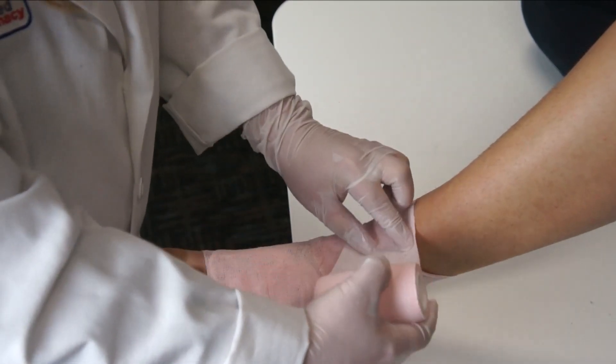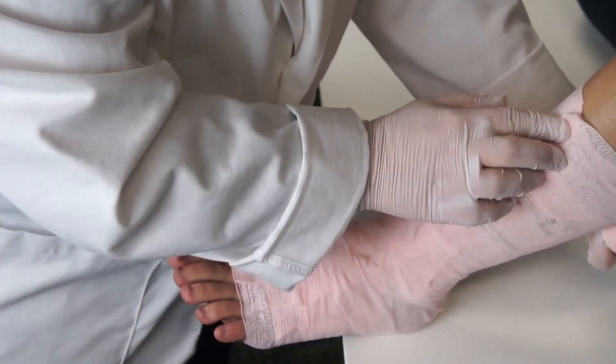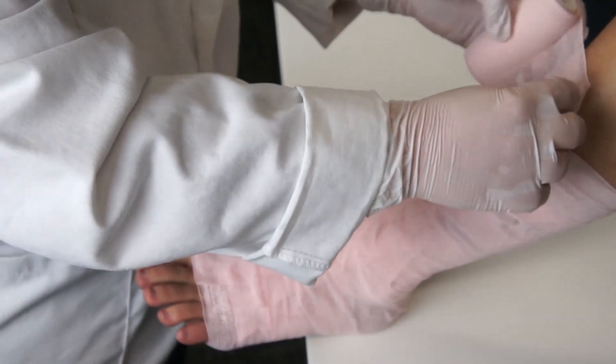There are various PACE bandages you can work with. In this case we've chosen a calamine bandage, but we generally prefer zinc as it has a very low incidence of allergic reaction. The pastes contained in these bandages are designed to ease irritation and provide a healing environment.